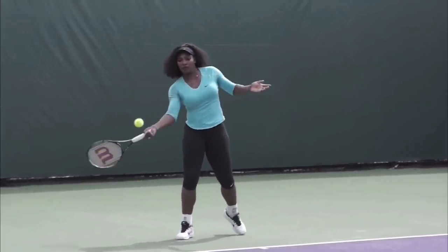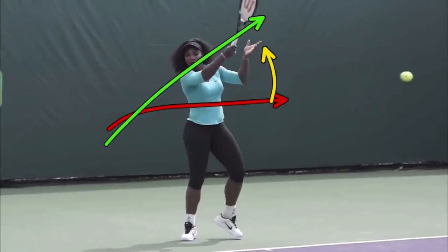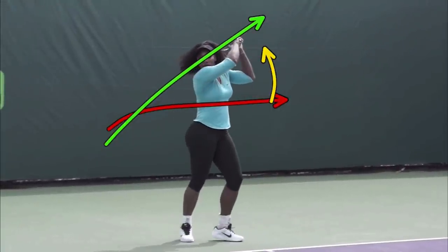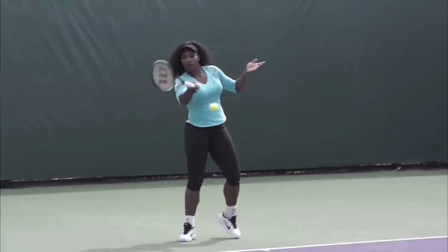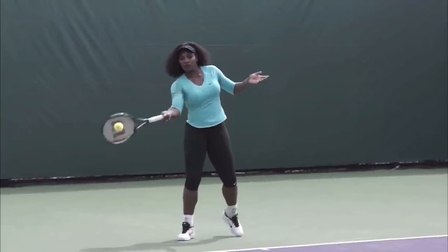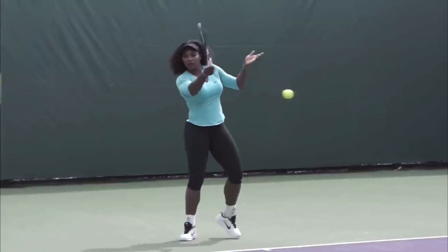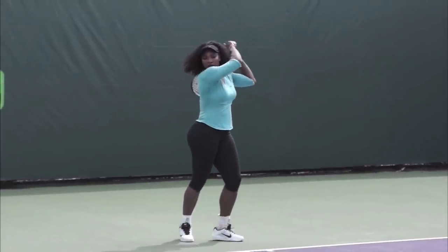I just gave a Zoom lesson today to a guy in England who is doing something very common — he's swinging across his body, and I wanted him to swing up. The easiest way to start swinging up is to get your non-hitting hand to rise as you hit, because anatomically our hands like to go toward each other. If your non-hitting hand is down, you'll swing across and get side spin — the ball will float long like a frisbee or dump in the net. To swing up over the shoulder the way you see Sampras, Agassi, Dominic Thiem, and here Serena and Venus do it, catch the racket in your non-hitting hand up over your opposite shoulder.